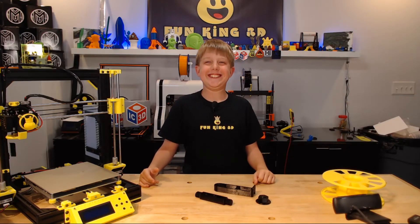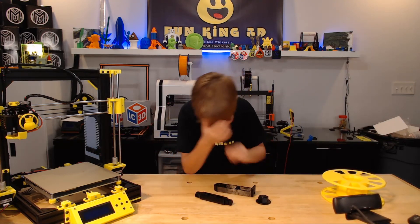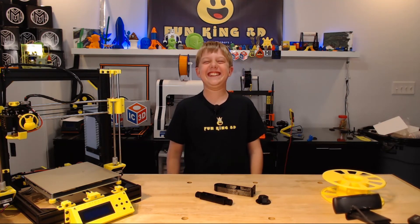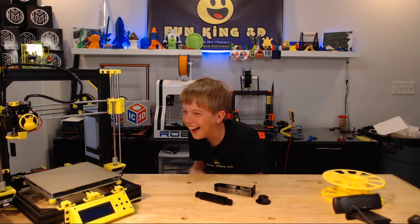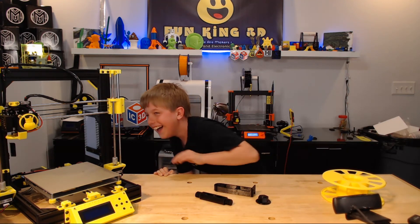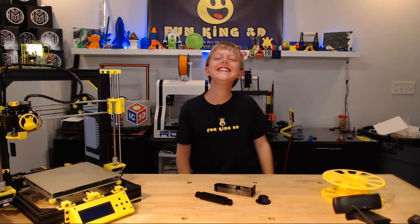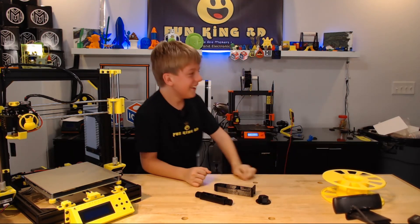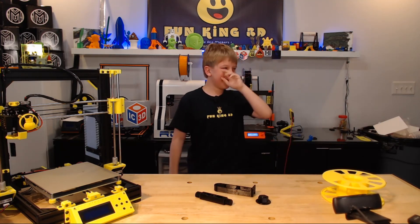Don't smile like somebody is punching you in the butt. It's just a normal, natural smile. You look like a goofball. You're smiling like you're pulling your head back and you have a double chin. All right, I can't breathe.